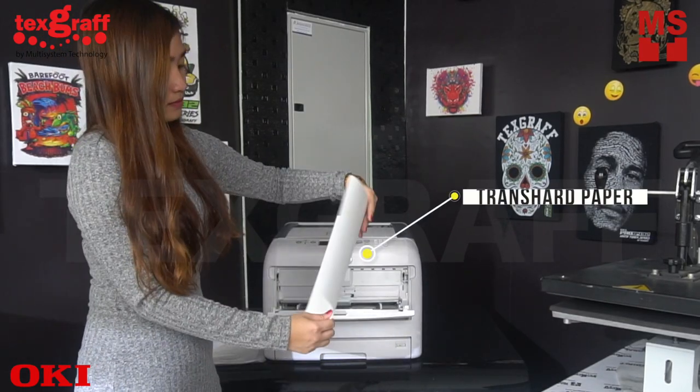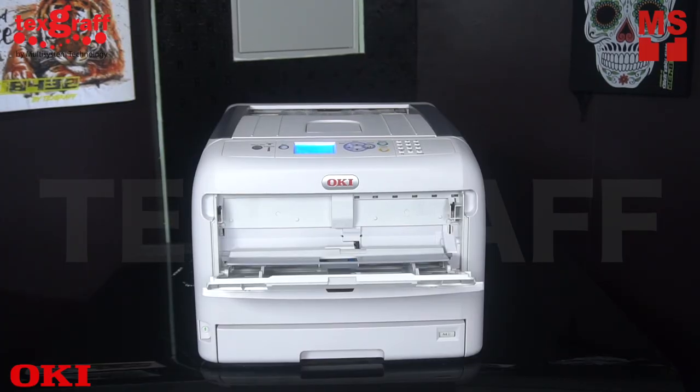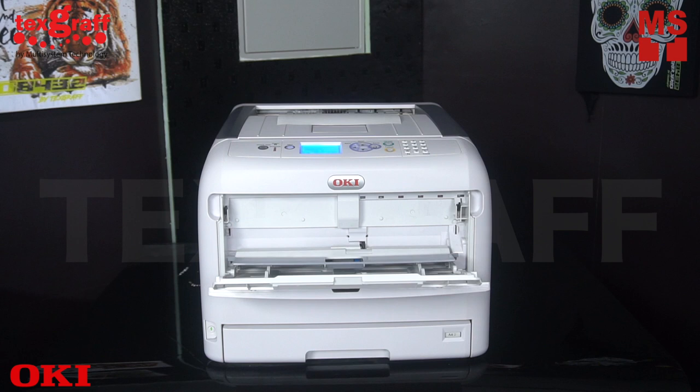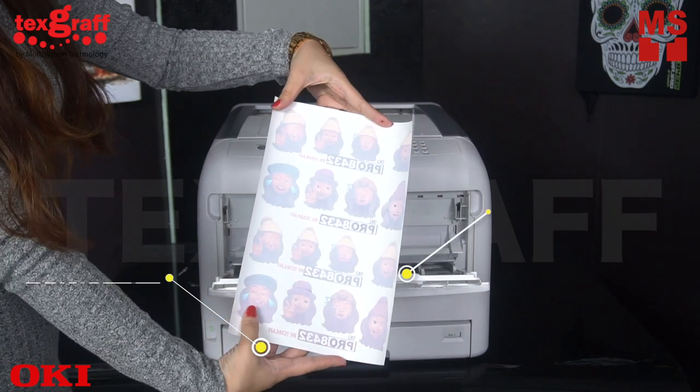Use the glossy part of the transfer paper as the printable side. Insert your paper in the fitting tray. The Okie Pro 8432 has two fitting trays — Tray 1 and the MP tray, which stands for Multipurpose Tray.